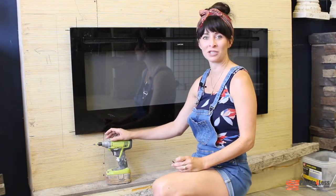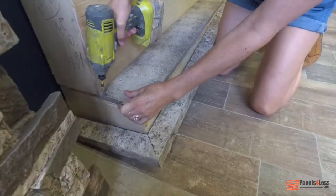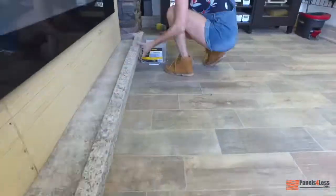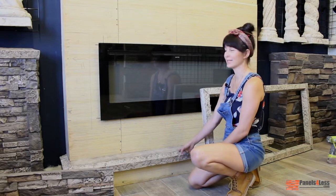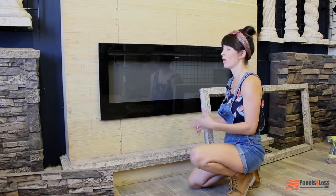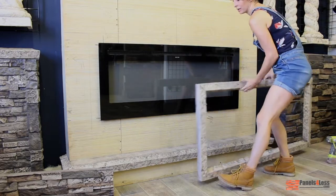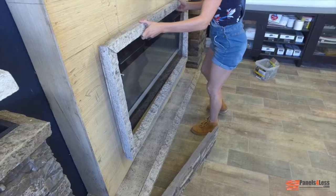Because this is an interior application, I'm going to use just a regular old drywall screw. Now that the hearth is complete, it's time to trim out the fireplace opening. I'm choosing to use our same 252 molding so it complements each other, but you can use wood or any other trim you'd like. I've already prepped the molding, mitered it, and made the rectangle so it fits right around the opening, so all I have to do is just screw it in.